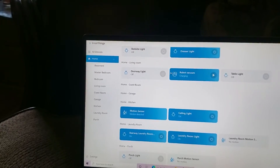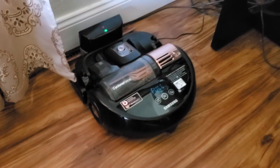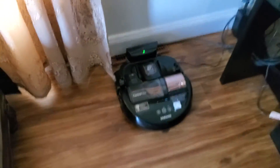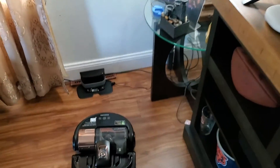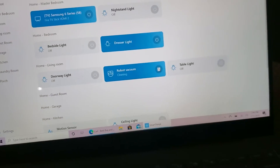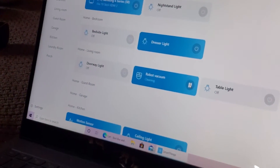In the living room, I turn on the doorway light and it works just like that. Turn it back off, turn on the table light — right over there, just turned on. This is my Samsung POWERbot robot vacuum and I'm about to control it with SmartThings on Windows. It's charging right now, so I click the play button and there we go — it starts cleaning, the lights turn on via an IFTTT trigger so it can see. I can pause it and resume it, watching the status change.